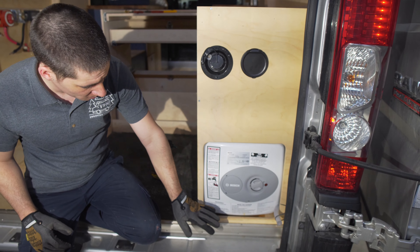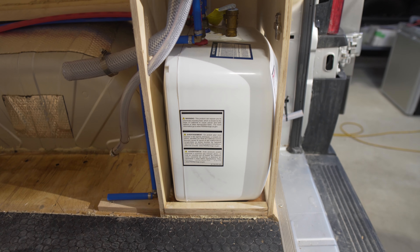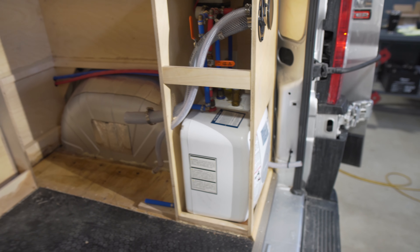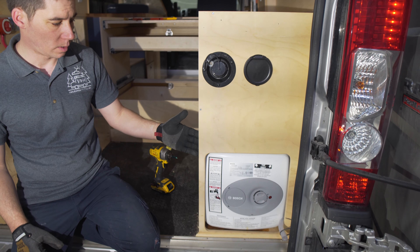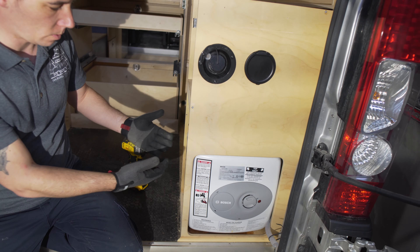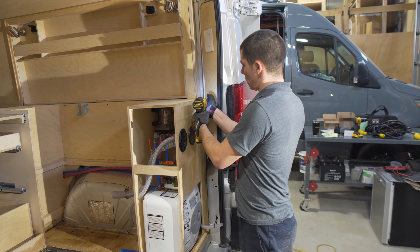We can see water damage under the hot water tank, so we want to pull this out to see what's actually happening underneath there. To do that, this cabinet has been built too small — we can't get the hot water tank out the front or out the side — so this panel has to come off so we can see what is happening inside.